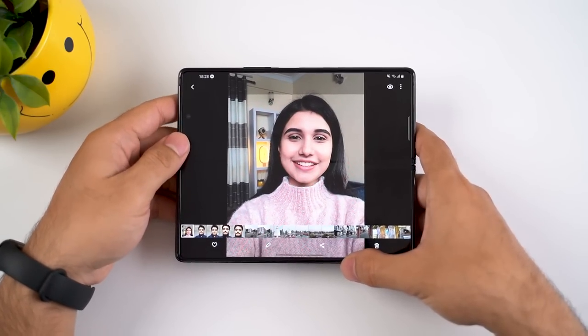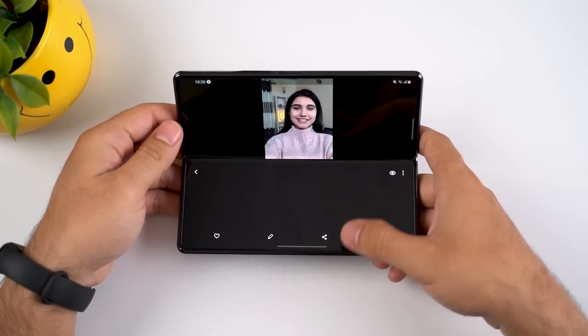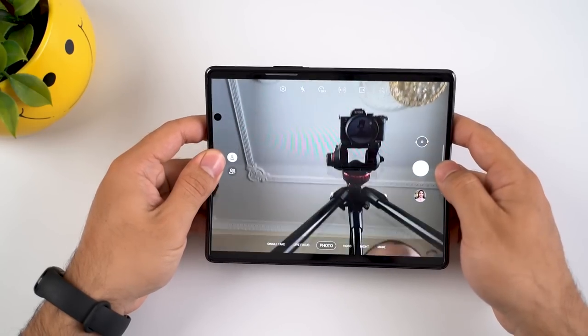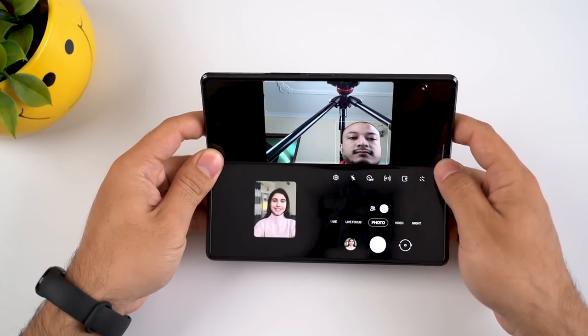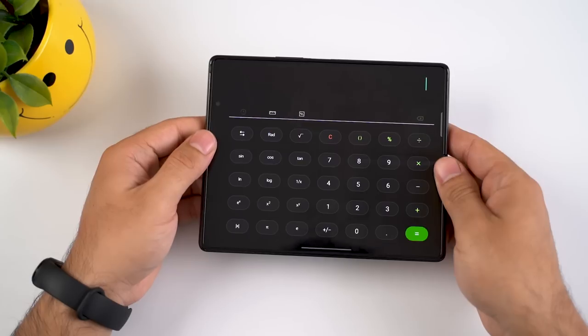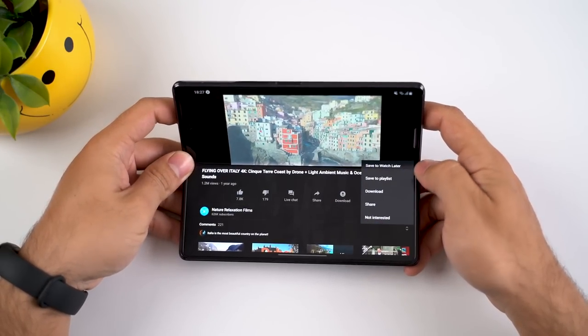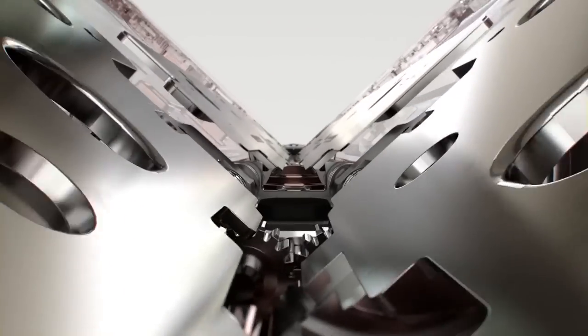Under flex mode, the large main display is divided into two separate but uniform areas, letting you use an app in a whole new way. Disappointingly, very few apps make use of flex mode for now. Besides the camera, native apps like Calendar, Clock, Calculator, Gallery, Samsung Notes, and a handful of third-party apps like Google Duo and YouTube conform to flex mode.